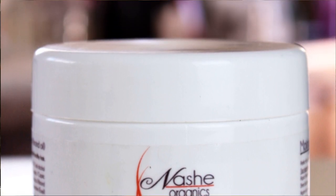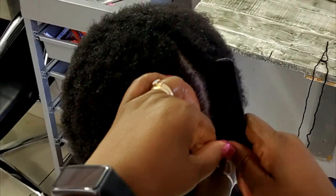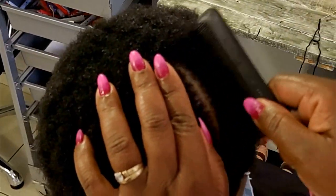As usual I'm using the Sheer Argan Living Conditioner to keep the hair hydrated, and for the parts I'm using Jabu stone. I just need to mention that this is one of the stylists at Nasha Hair Studio.